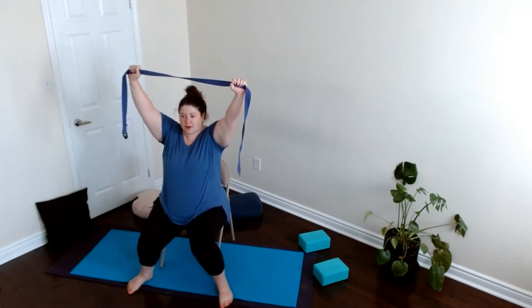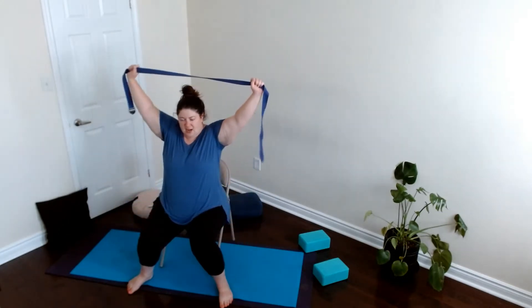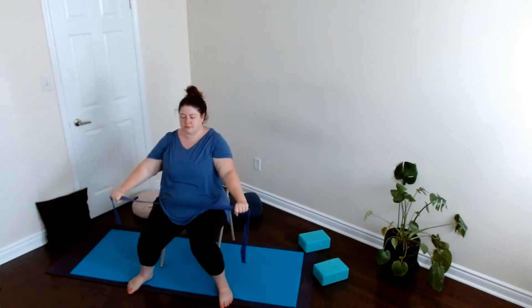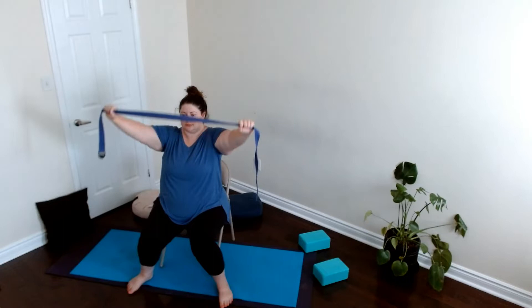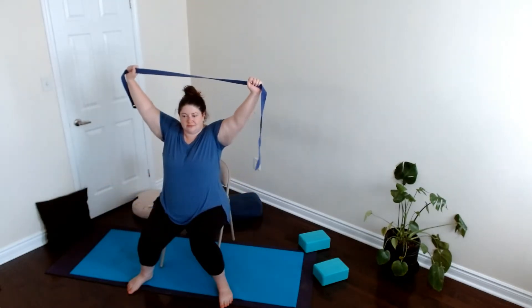Noticing how we feel in this moment. Maybe we want to take our strap and raise it above our head, breathing here. We could do that a couple of times — raising it up and then lowering it down.